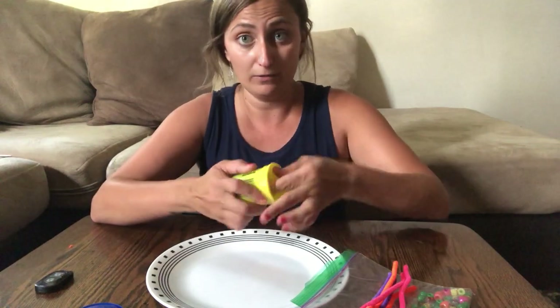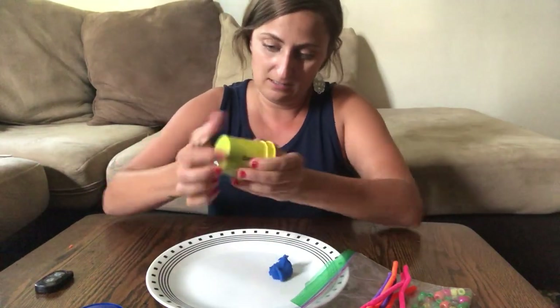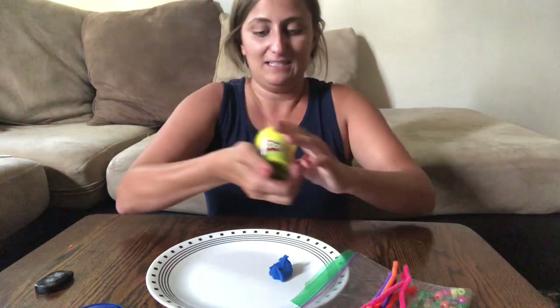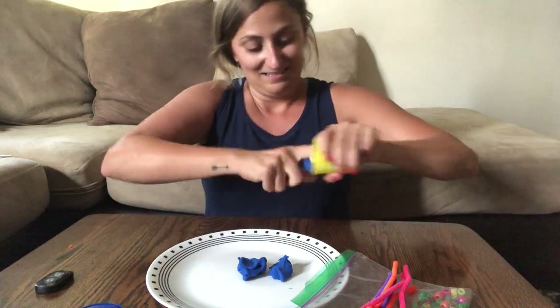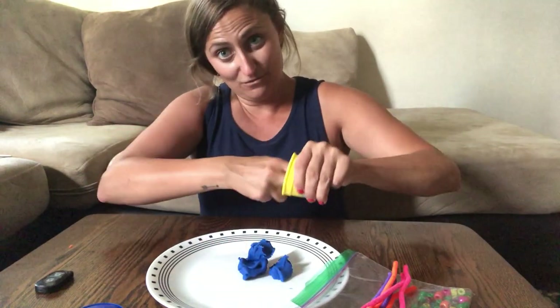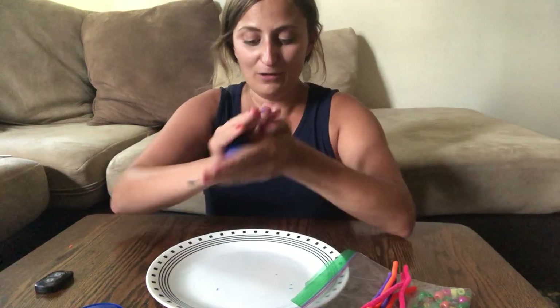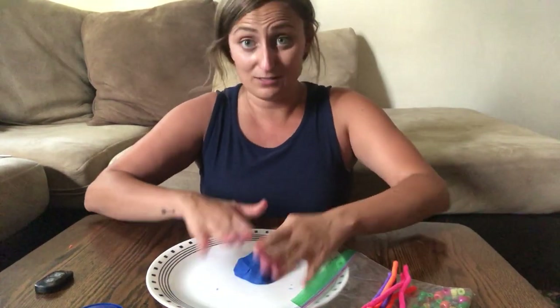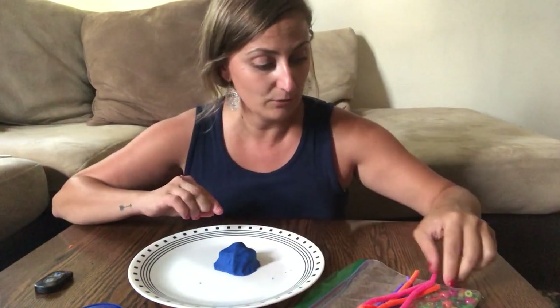So first up, take your play-doh or dough, whatever you have around your house, and get out a nice ball of it. Mine's really stuck in there. I picked a pretty blue just like the ocean. I'm gonna get a big old chunk of my play-doh, roll it into a ball, and then just smush it on my plate so it's stuck there. You want a little bit of a mound because we're gonna stick our pipe cleaners right into our mound.